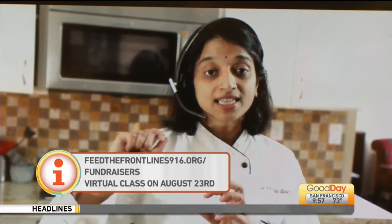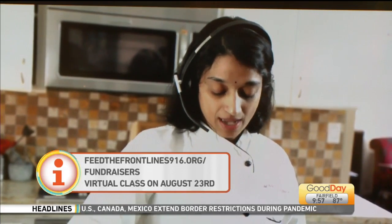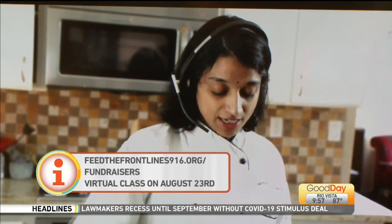This whole thing is to feed the Frontlines 916. What they're doing is fueling our health care workers. Our health care workers need us right now. So what we're doing is I'm doing a fundraiser for them where you donate $60 and then you can take a class with me. We're going to be teaching Chana Masala, Chicken Tikka Masala, Indian unleavened bread, and Mango Lassi. This money goes directly to restaurants that are serving our health care workers for free. It's going to be on August 23rd at 4 PM, and if you go to feedthefrontlines916.org, you will see fundraisers and there's an Indian class there that you can sign up for.